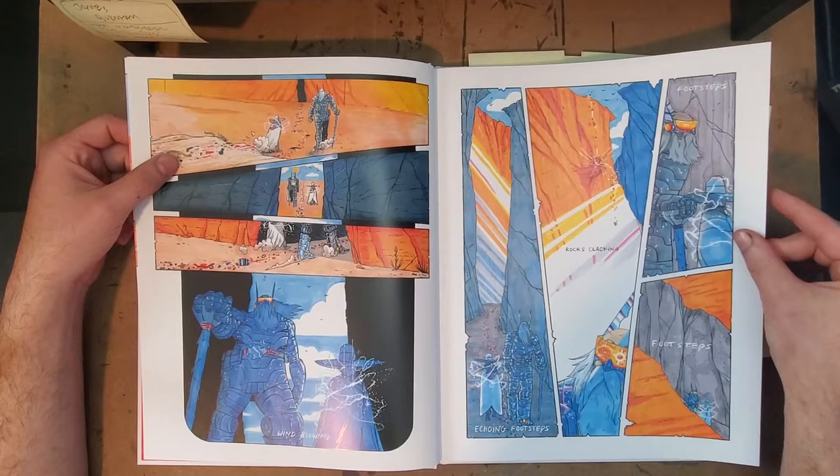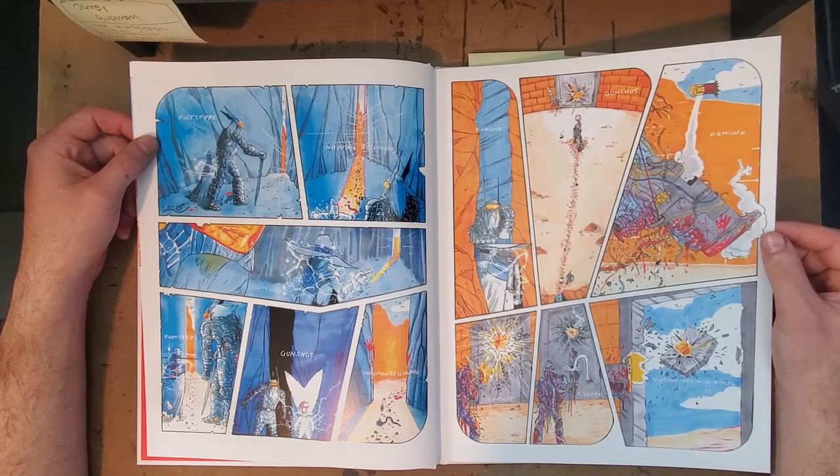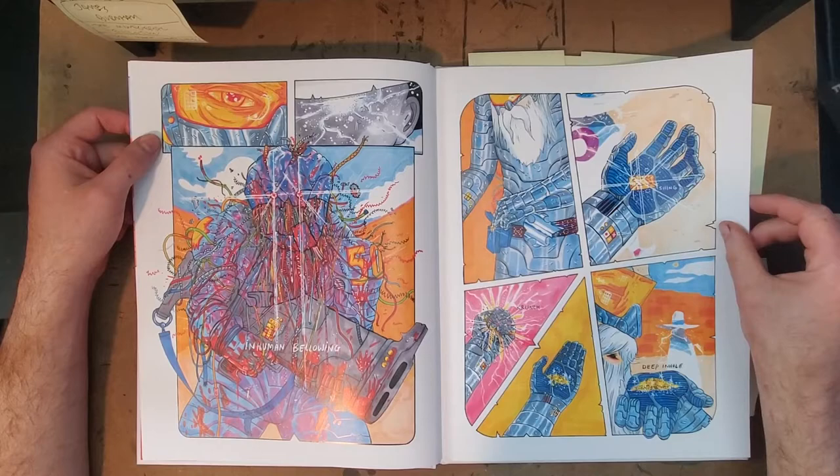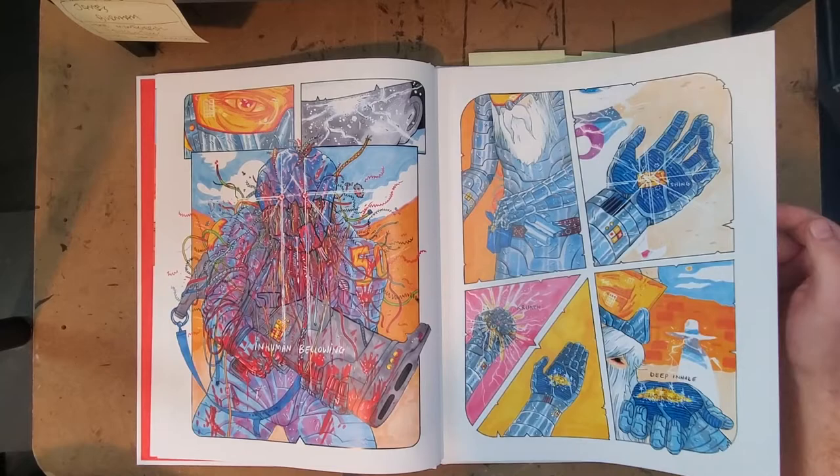The story in this book is a bit thin, I would say. This is pretty much an excuse to just go draw a battle in the desert, and that is a bit problematic for me. But then you get drawings like this that are so cool. I also like the way that sound effects are handled — here it just says 'inhuman bellowing.' So instead of coming up with some sound effect, it's just that: inhuman bellowing.